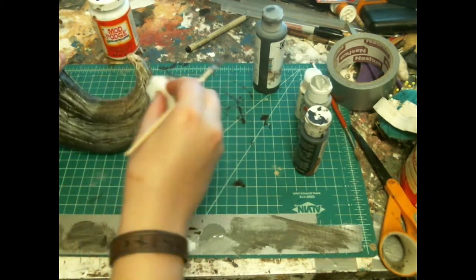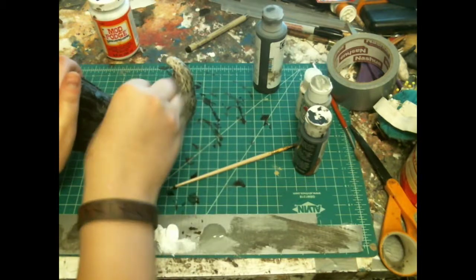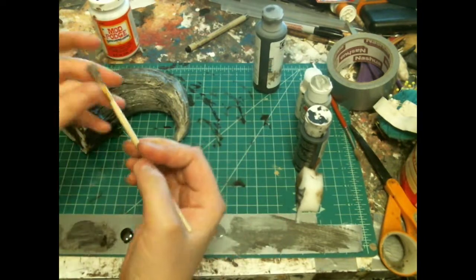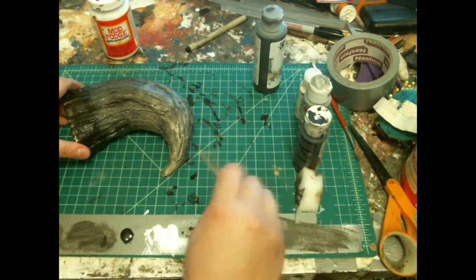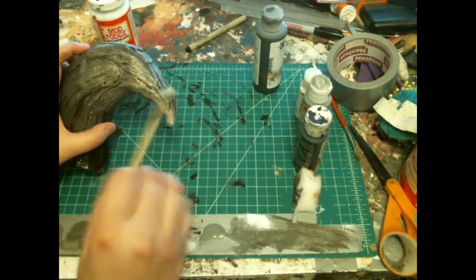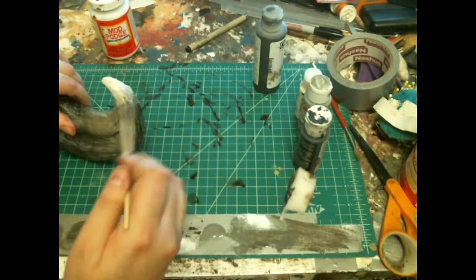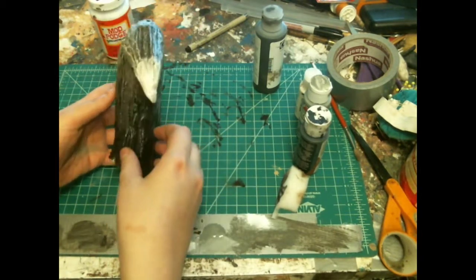It's a really gross look, but for monsters it's really nice. Just feathering the brush to prevent it from clumping up. So now, I want that glossy kind of bright tip that looks like it's been worn down a lot. And here we have the finished Raptor Claw.